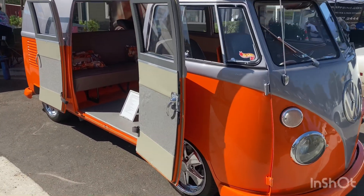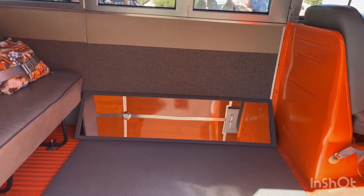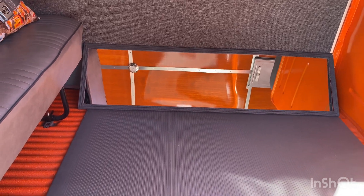Gorgeous. 1964 bus. Oh, look at that — I love the mirror treatment so you can see the roof. See that? All the work done on this thing.